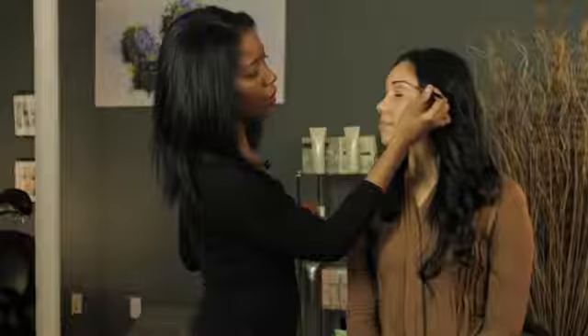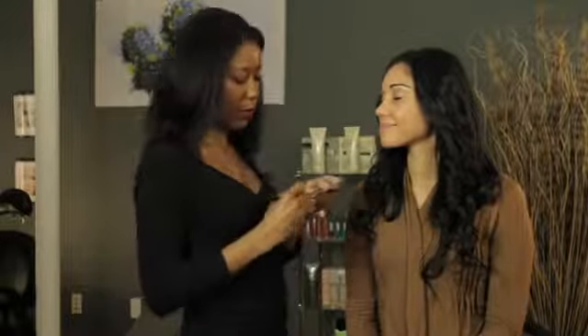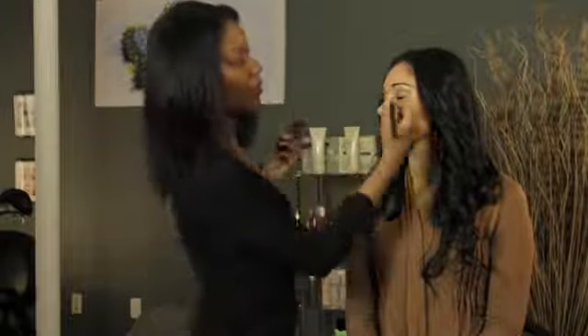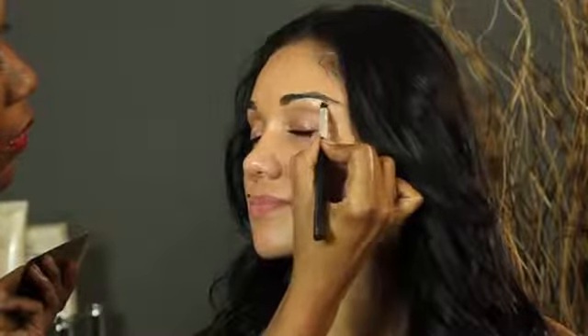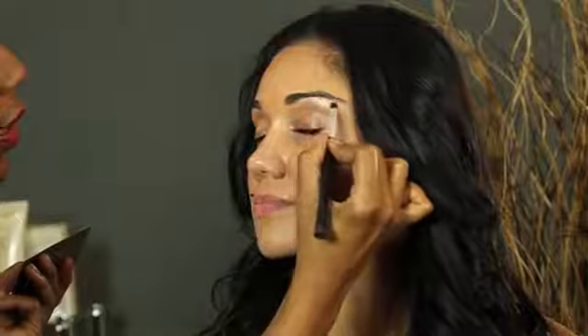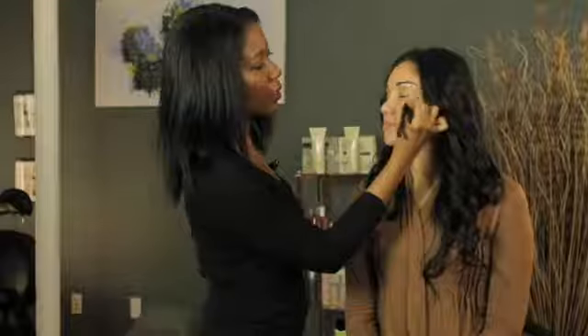Now we have a neat brow. A trick that a lot of celebrities actually use is a bit of concealer underneath the brow to highlight it and make it pop out. We're going to use a concealer that is just a little bit lighter than her skin tone, and I'm going to dab it right under the arch and the tail of the brow, then blend it down.